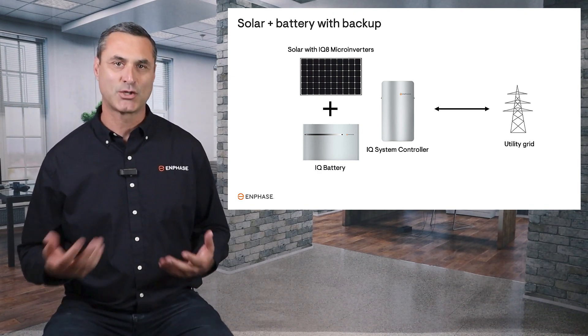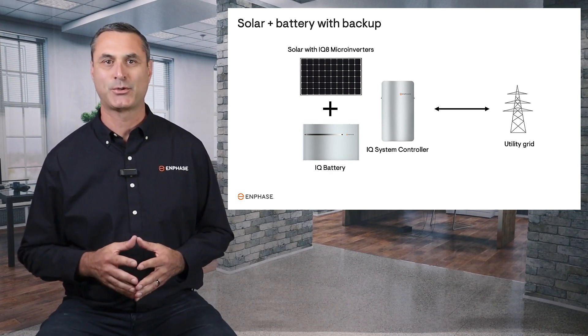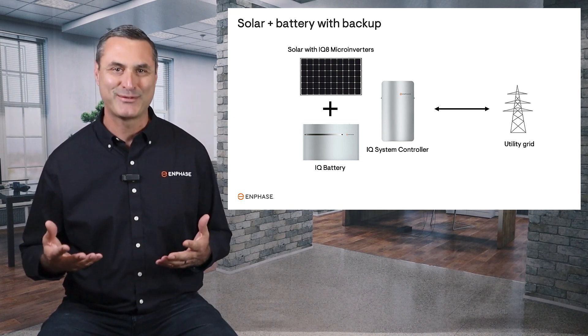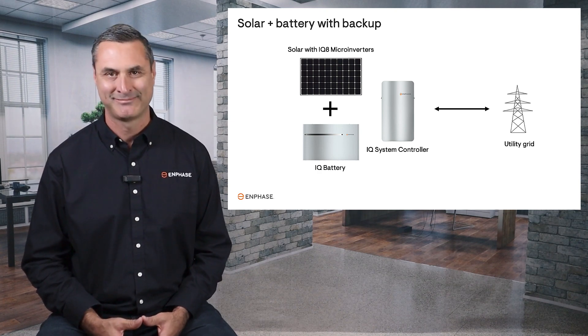When it comes time to get solar and battery quotes, make sure you discuss these battery configurations with the solar company so that they can provide you with options that meet your needs. I hope that this has been informative and will help you with your decision about investing in a solar and battery system. Thanks for watching.